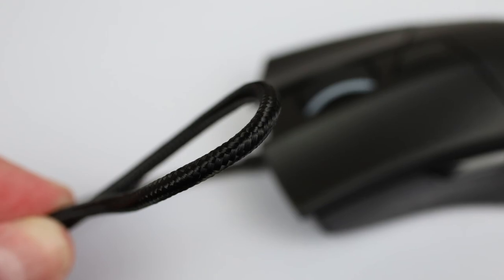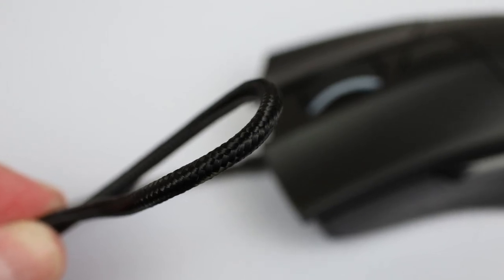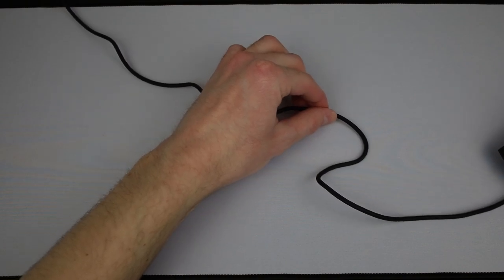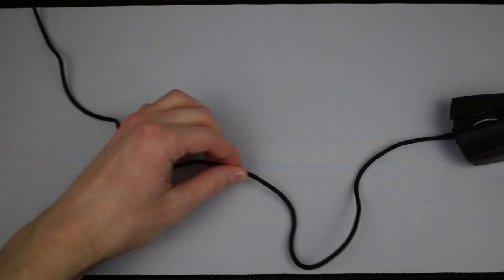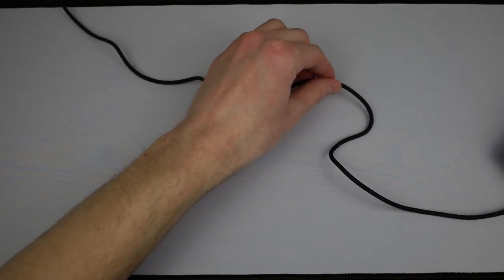Frankly, for $50 I expected a better mouse cable. It's thick and braided, which is good for durability, but bad for flexibility. It doesn't make the mouse unusable, but you're going to want a mouse bungee.